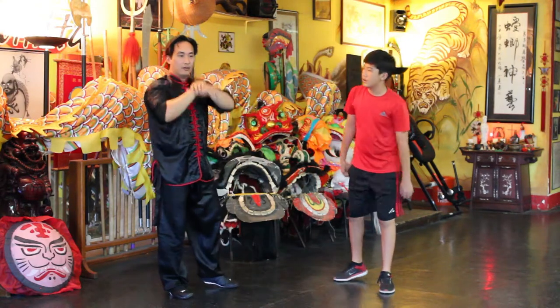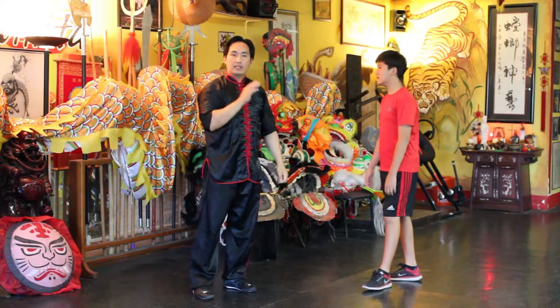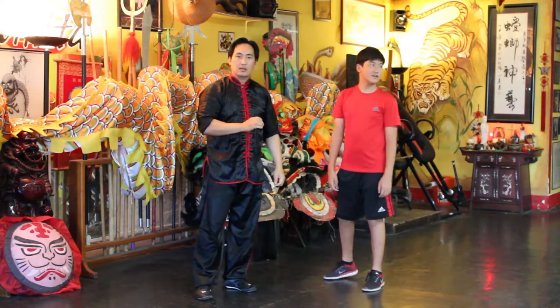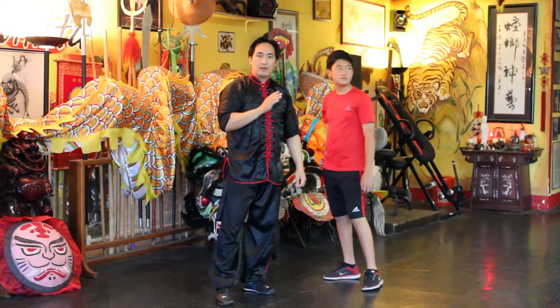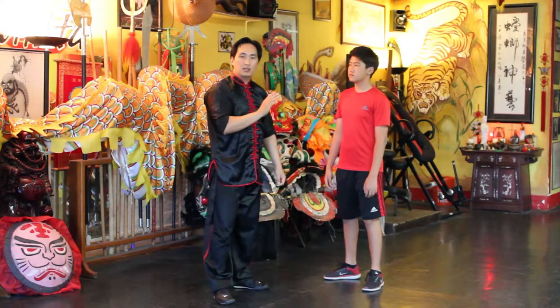Very quickly — bang. That's how it should be. That's the speed of the mantis: very quick, very efficient, and your strike should be precision.